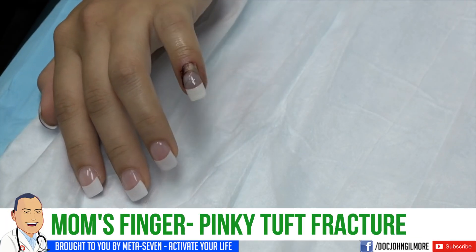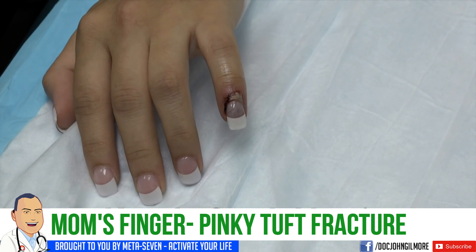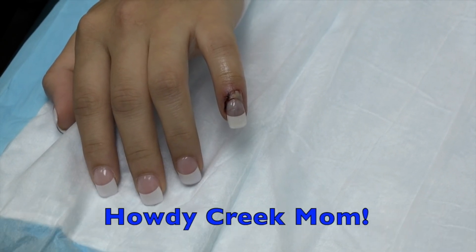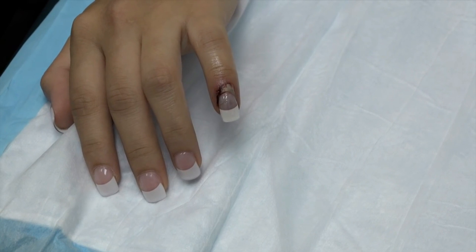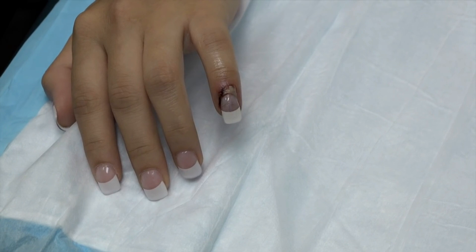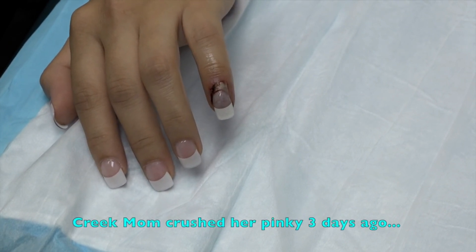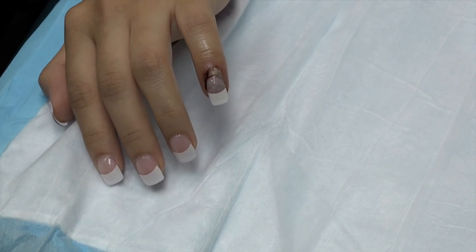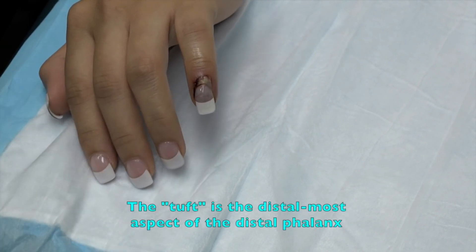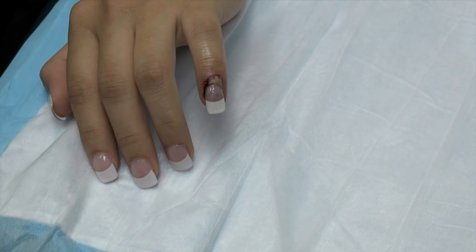What happened to your finger? I smashed it between a car door and a pole. How many days ago? This happened Saturday night. I bet it hurts. It hurts a lot. It's been hurting now for three days. We're going to have to x-ray that, make sure you didn't crush the tuft, the distal aspect of the finger. But I can tell you, we're going to need to remove that nail — it's going to continue to hurt you until it comes out.